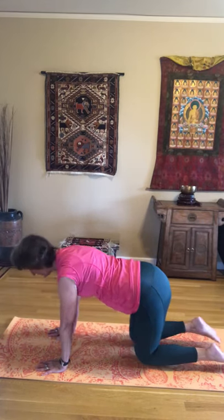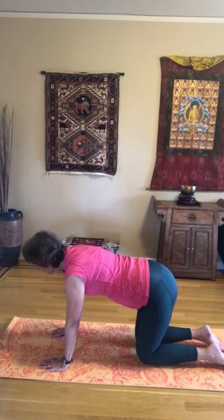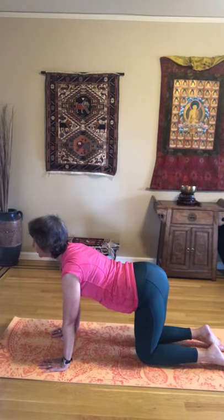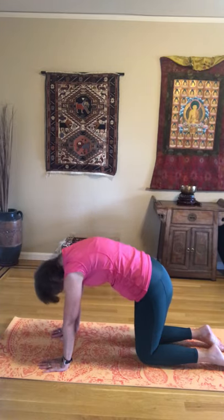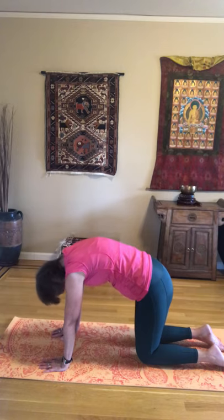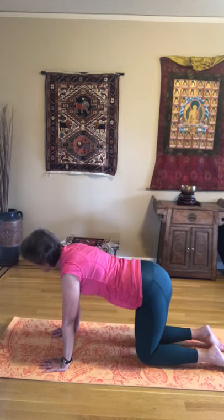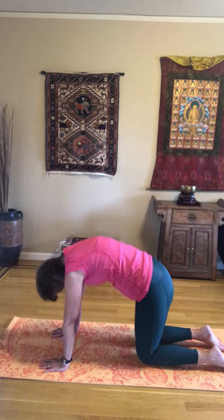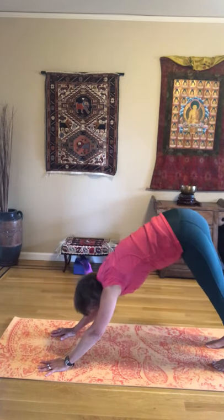Go ahead and release the knees and come into cat-cow with a nice flat back, just cooling down a little bit — a little looking forward, a little rounding. If you feel playful when you go forward, we can say 'moo' for cow, and coming into cat — 'meow.' And one more time into our down dog — 'woof woof.'